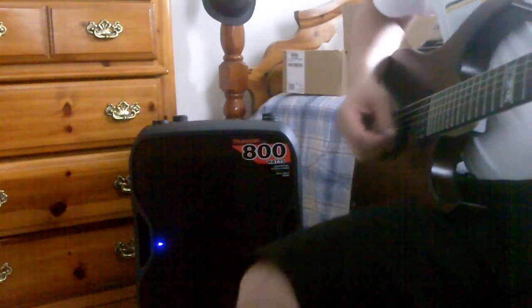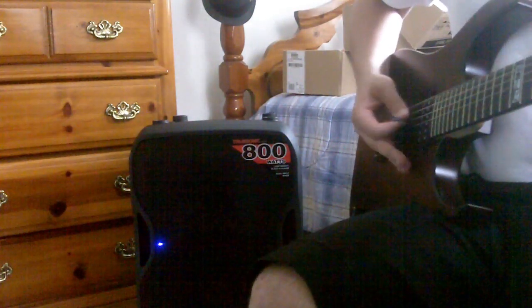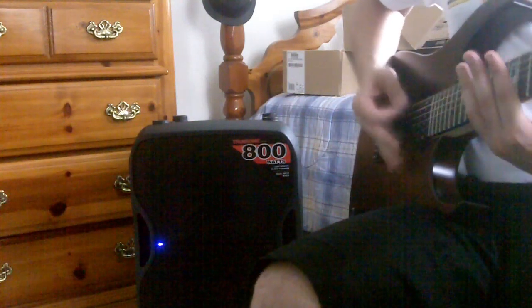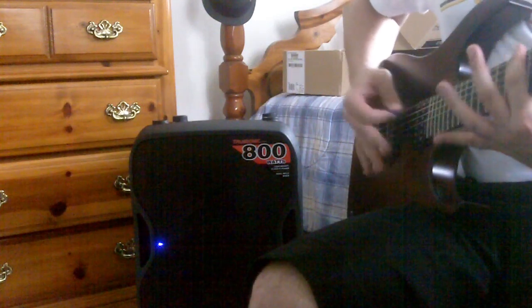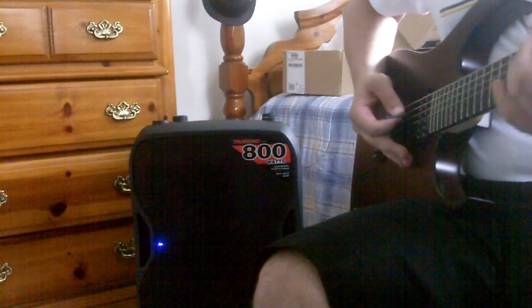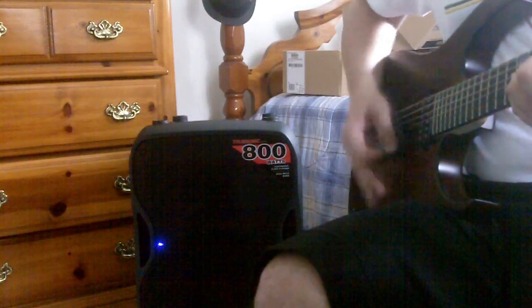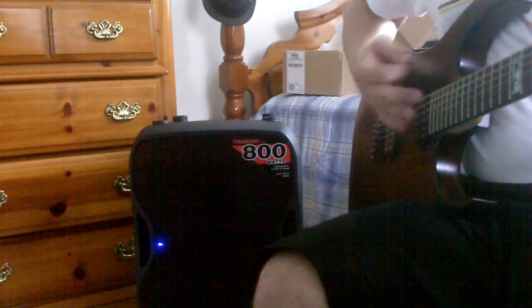I'm going to start this off with my rhythm patch, which is pretty sminty. Here we go.